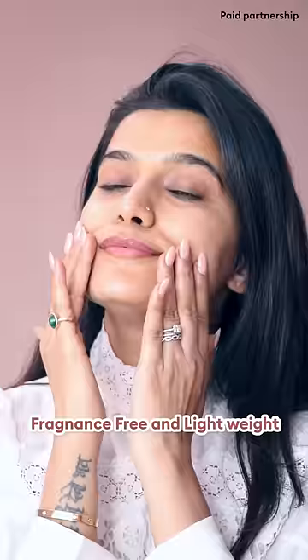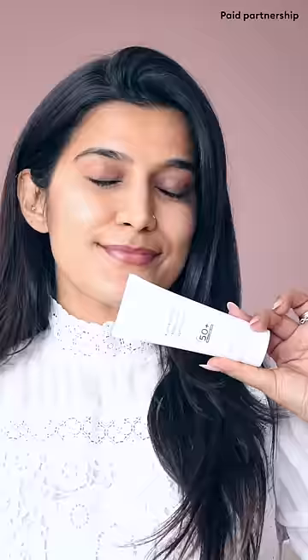It has been absorbed easily on the skin. You can see it's not completely greasy and there's no white cast. It is enriched with SPF 50 and PA++++ protection. Thanks Ayoga for doing this paid collab with me. My skin is looking awesome. You'll find the coupon code in the description box.